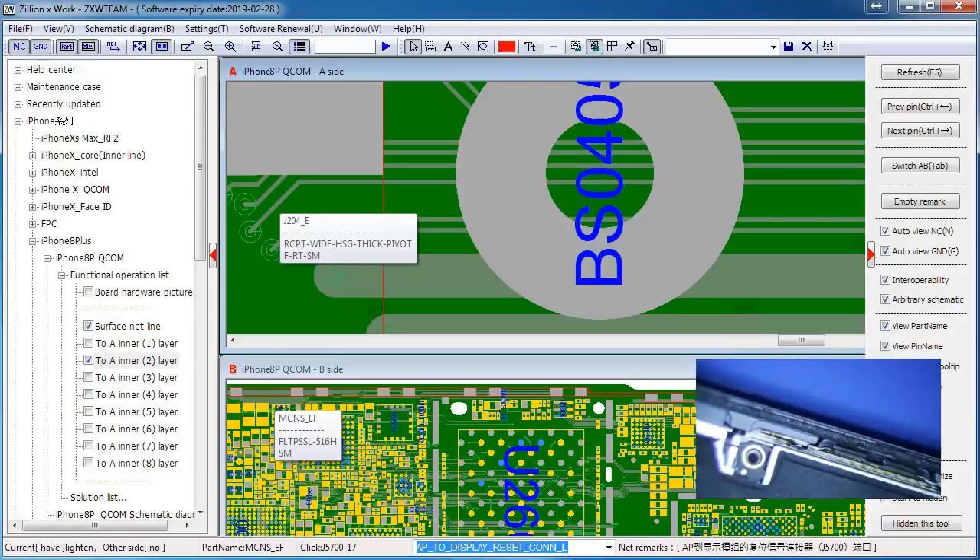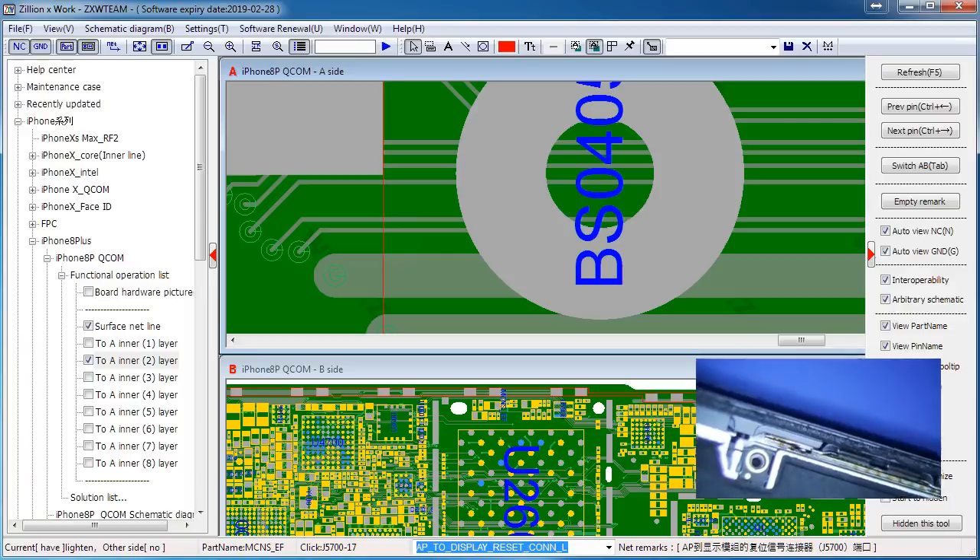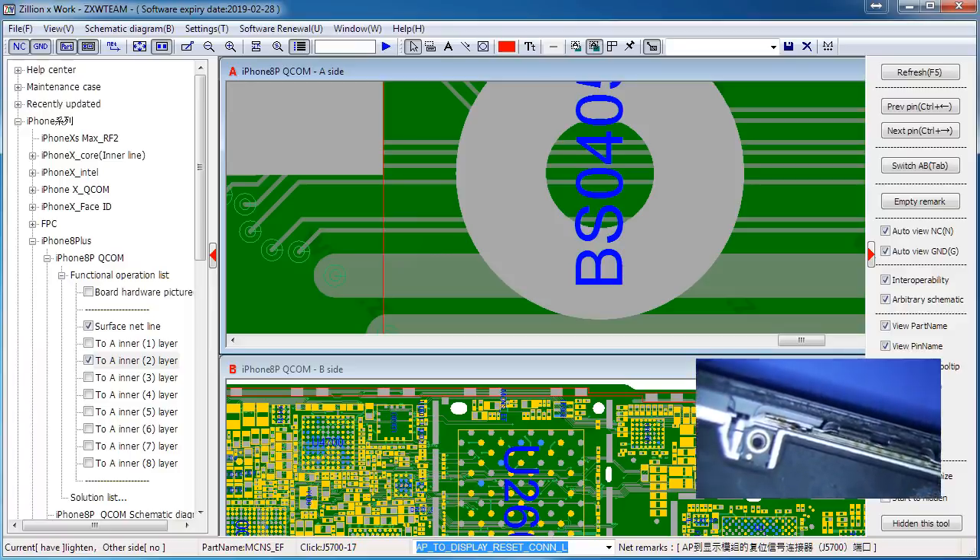I have an iPhone 8 Plus here with no display. The customer said the device powers on but does not light up - broken LCD. I stuck it on the ammeter and it was boot looping or something like that.